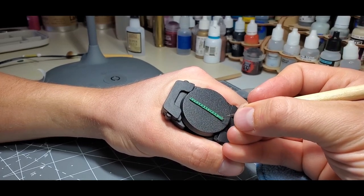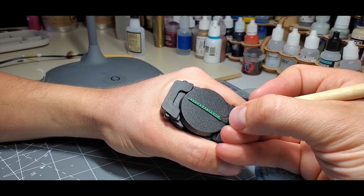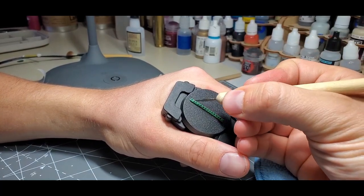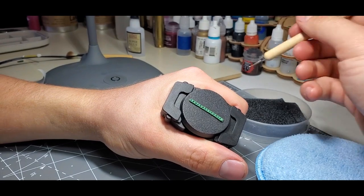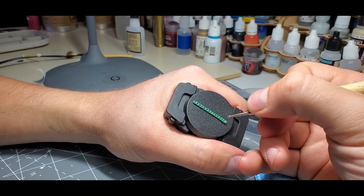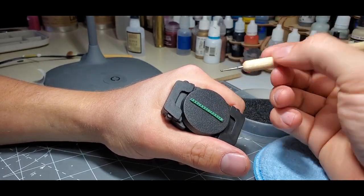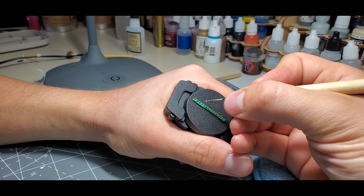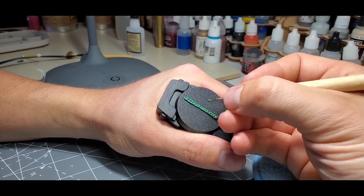Especially if this were a really small chain wrapped around something, if it sticks to your tool at this stage you can very easily pull it right off your subject and have to start over — you don't want that. You can flip this tool around and also use it to really open up those chain links. The reason we left so much space in between the initial mapping of the links was so there was room to expand them.